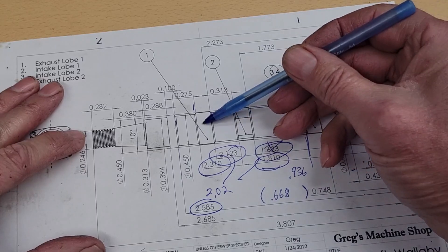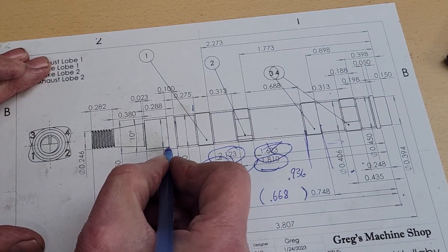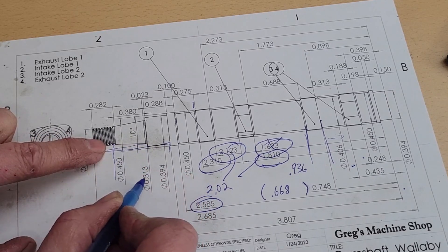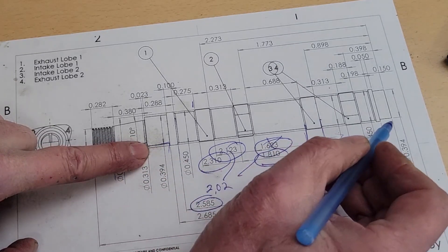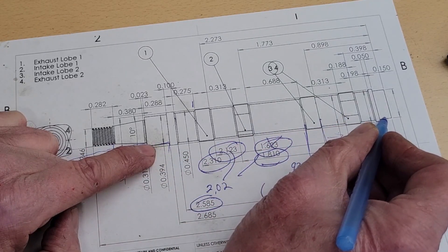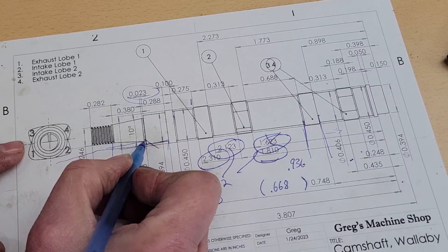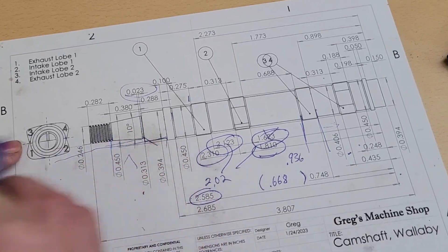So we've machined the four lobes on our camshaft. Now we need to machine the front end. My strategy is to come down here, rough this out to 0.4, then come in here and machine this to 0.246, drop back and machine this to 0.313, and then come back and finish this bearing surface — making this bearing surface match the first one. We don't have access to fit a bearing on here, so we're going to have to use our micrometer and hit the same number we did on the first bearing surface. Then the last thing we'll do is cut our taper here. There's a little sliver we want to leave, so we'll use some die-chem to mark that and make sure we leave that clear.